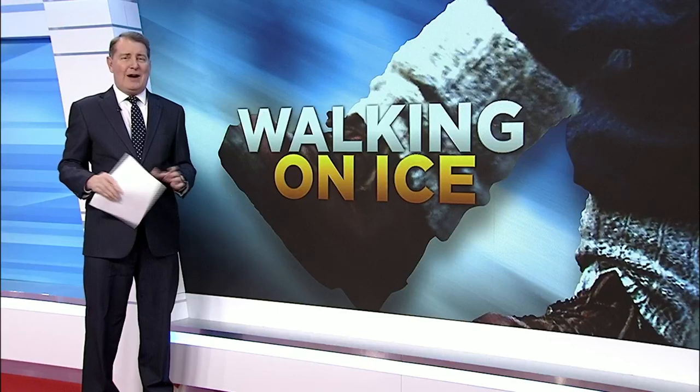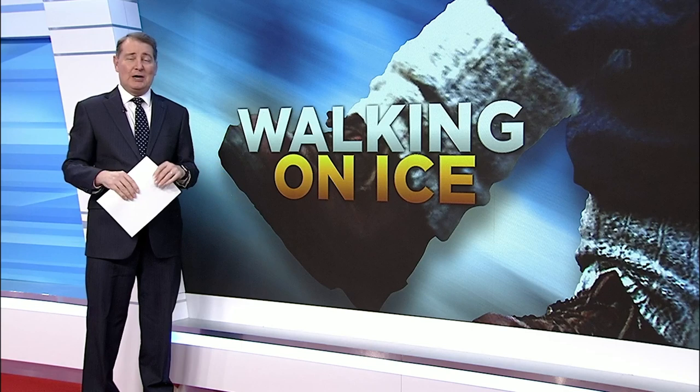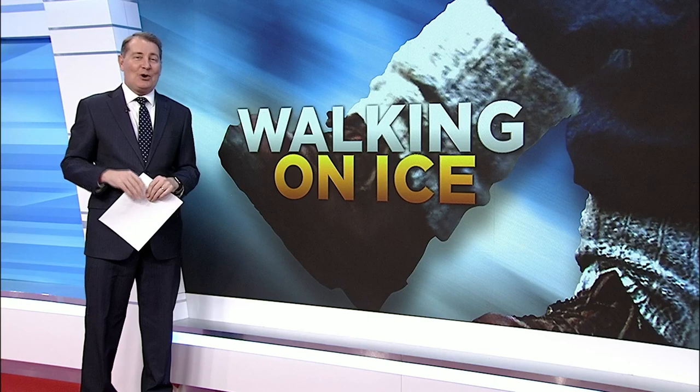If you find yourself stuck trying to move around on the ice, many people say you should walk like a penguin, believe it or not. But 10 News reporter Colter Anstead shows us tonight there's a better way to keep yourself from falling.